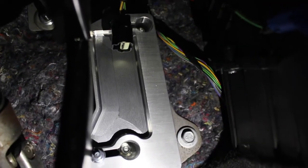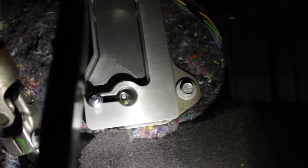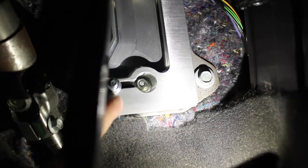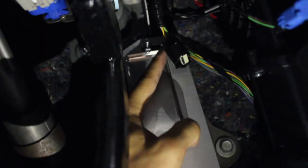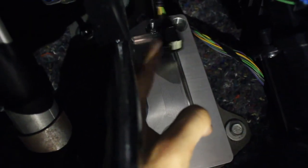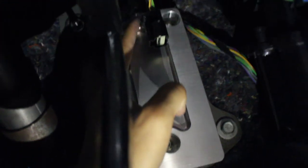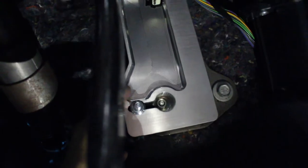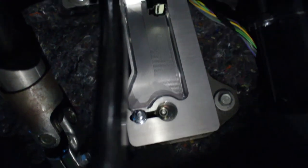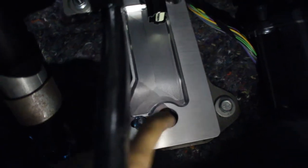That's what it'll look like right there. You still need to take out these two bolts — one and two up here right behind the accelerator. Plug this back into the pedal, then unbolt these, put your pedal on there, and make sure you tighten everything up so nothing moves.